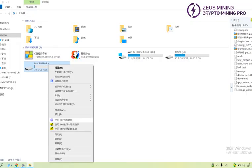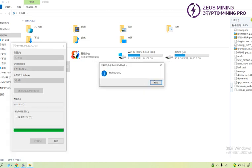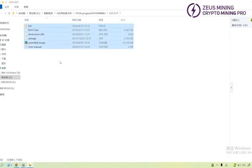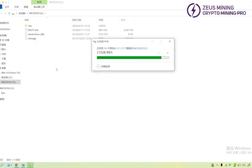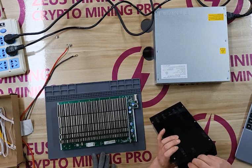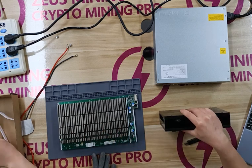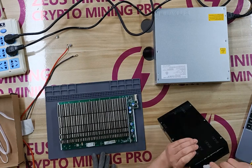First, format the SD card. Then copy the corresponding conversion files to the SD card. Insert the SD card into the card slot of the test fixture. Connect the PW9 Plus power supply and test fixture with the 6-pin power cable.